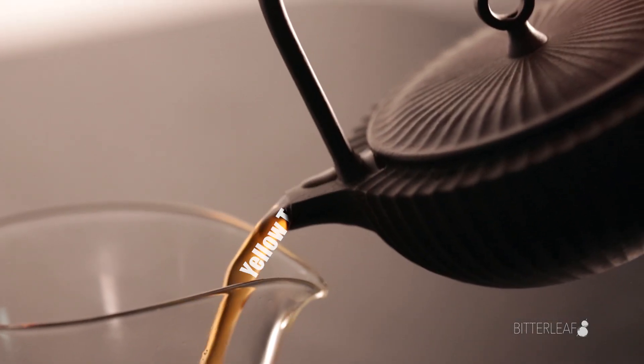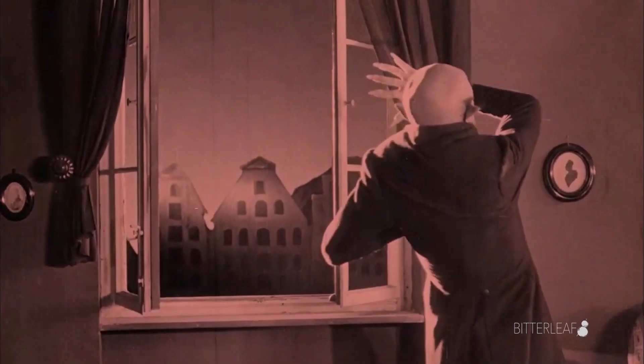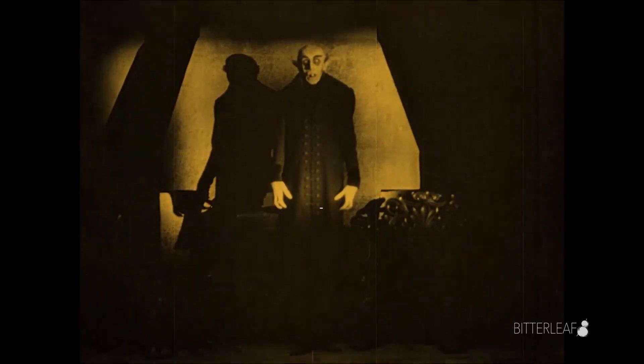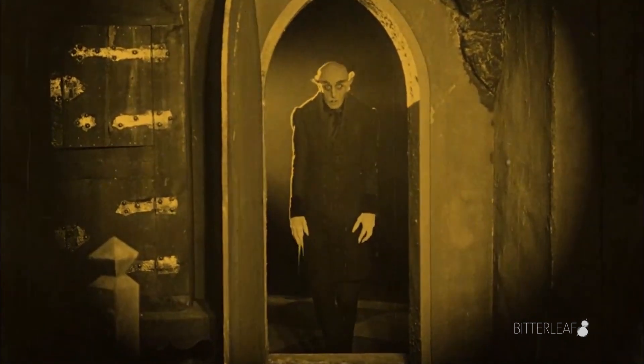There are a few basic tenets of storage that apply to all teas, and Pu'er is no exception. You must, must keep your teas out of sunlight. Treat your precious Pu'er cakes like baby vampires and keep them away from the sun. It's really as simple as that.